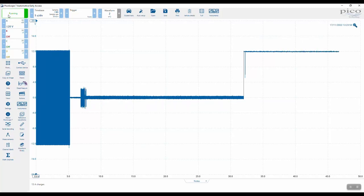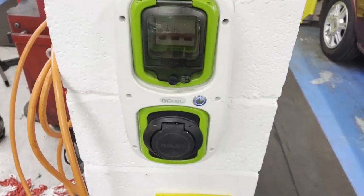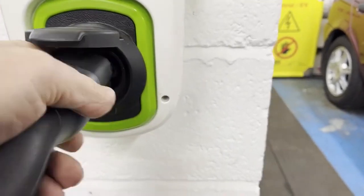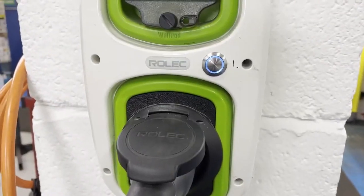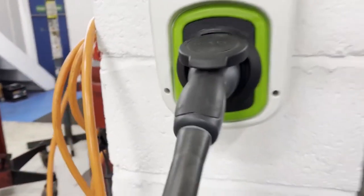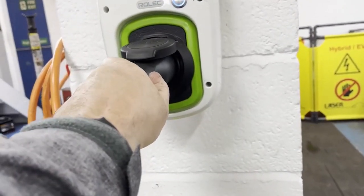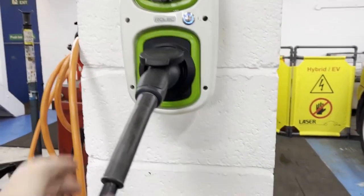Could this simply be a connection issue on the cable at the Mode 3 charger? On the Mode 3 device the blue light was flashing. Inserting the connector to the point where it looks inserted, the blue LED changes from flashing to fixed — proximity is detected. But as we know, you really have to drive this connector home before you get 12 volts on the CP.